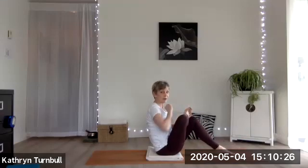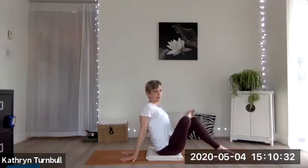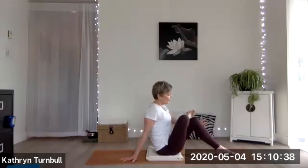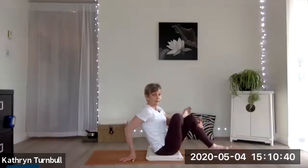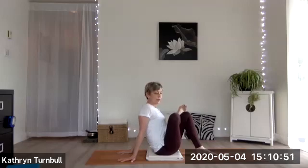Now we're going to put the left foot on the floor and let your right ankle rest on that left knee — use your hands for support. Here we've got figure four in a different way. Take a couple more breaths; the more you bring your foot in, the more sensation you may feel.